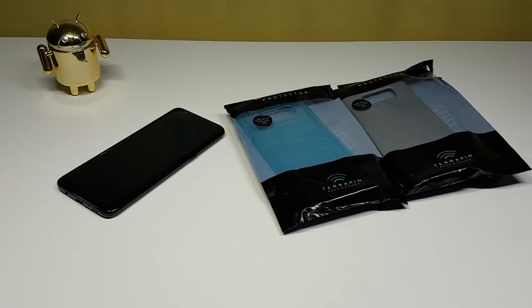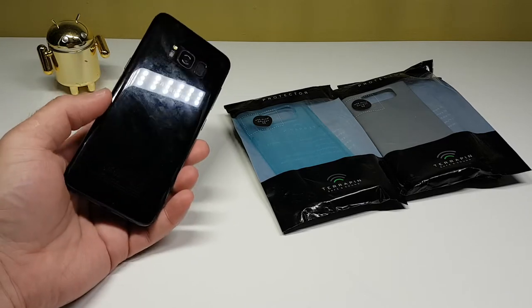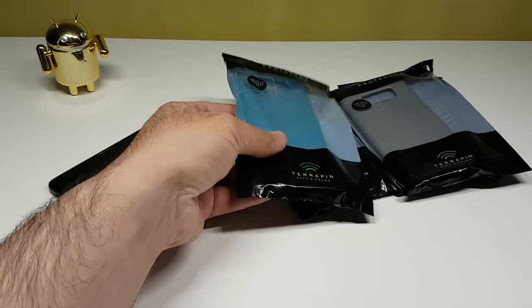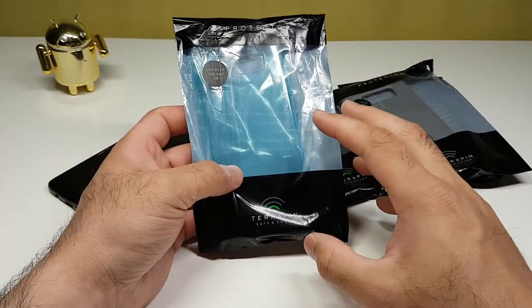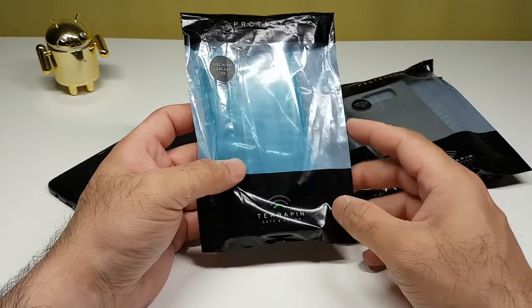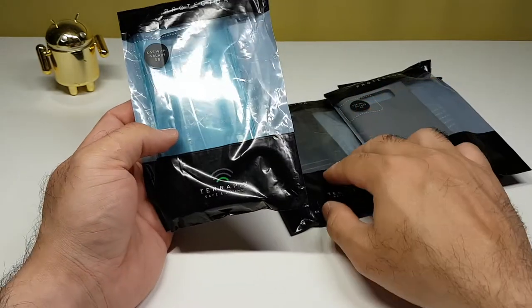Hello YouTube, welcome back to my channel. I've got some more cases for my brand new Samsung Galaxy S8 — this is the midnight black color. This time around I've got cases from Terrapin. Big thumbs up to Terrapin for sending me all these cases. They've also sent me cases for the Huawei P10 Plus which I'll review in a different video, but in this video we'll be reviewing the cases for the Samsung Galaxy S8 only.